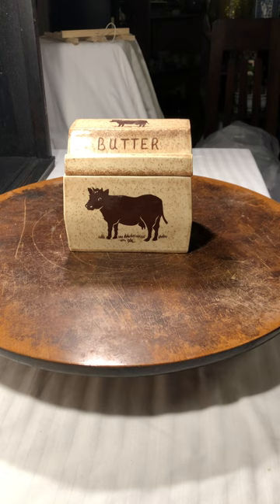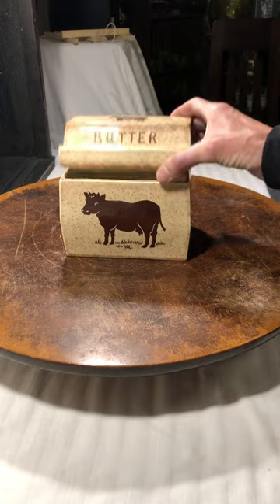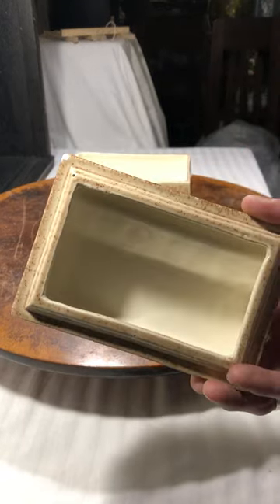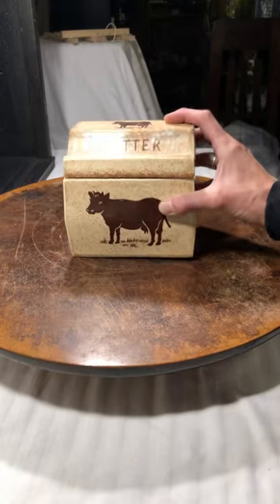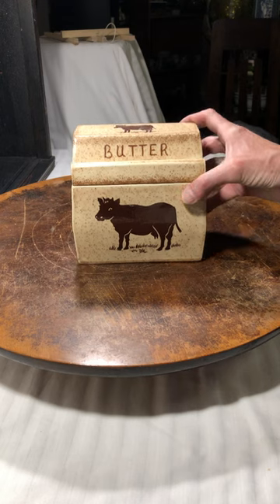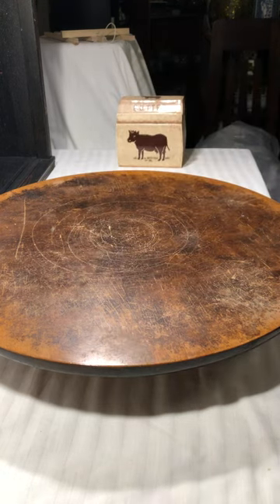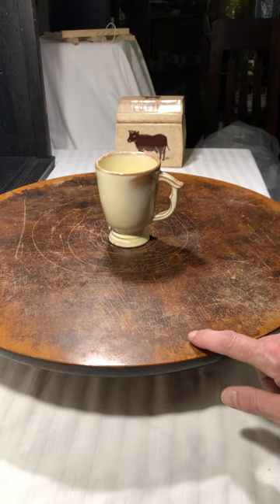To start things off, I found this butter dish. I think it's a hobbyist piece — it's quite a large butter dish. As you can see, it looks like a hobbyist piece because there are no markings on the bottom. But it's so cute I think I might actually keep this for myself, so that's going to be in the background.